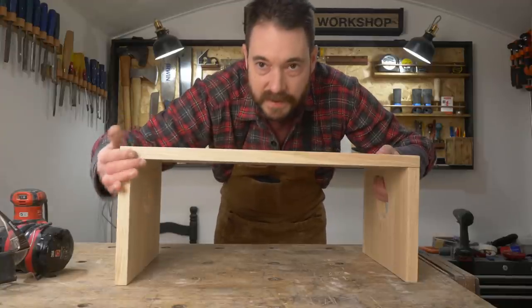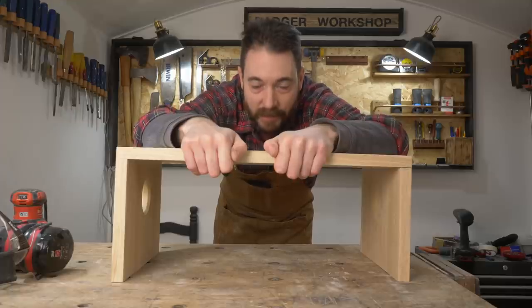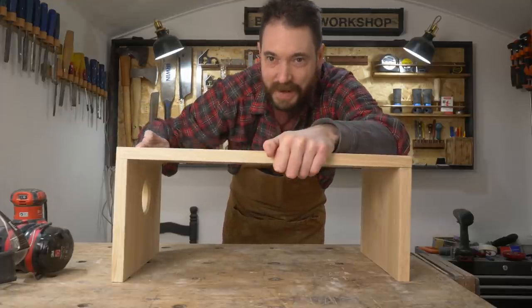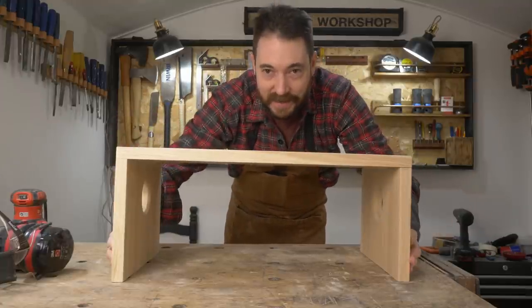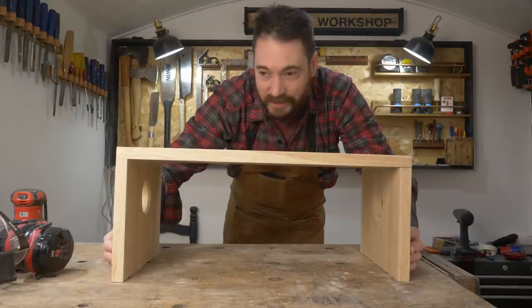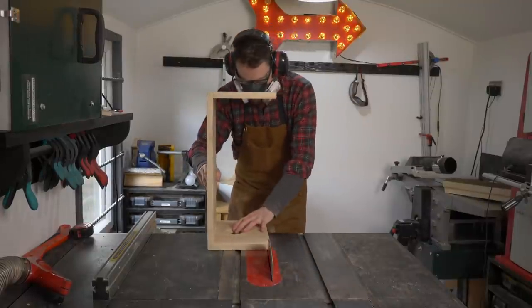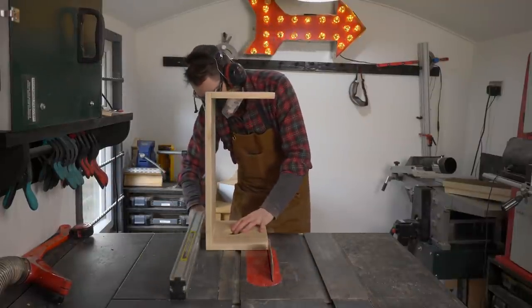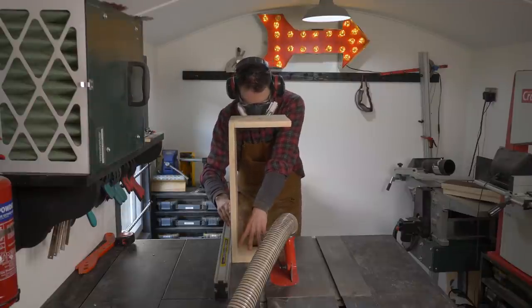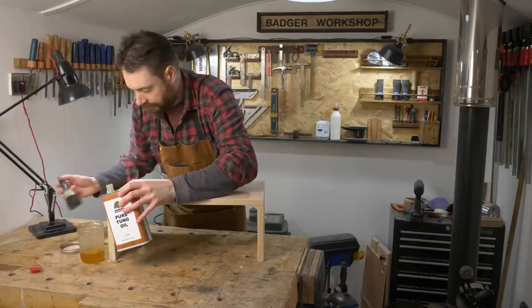This is a bit lopsided and believe it or not, that's actually on purpose. Because some of these are hand cut, I thought I wouldn't be able to get the legs exactly the same, so I just left them a bit long and slightly different lengths, and I'm now going to sort that out. I can set the fence on the table saw to the height I want the legs to be, then I can run them through on both sides to make sure they're the same length.